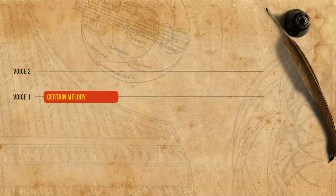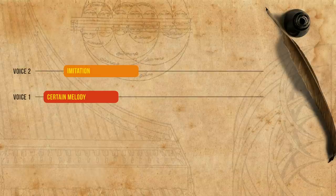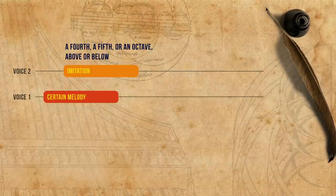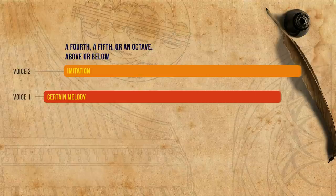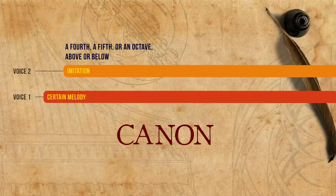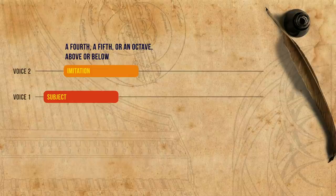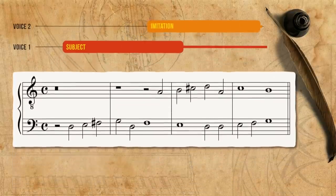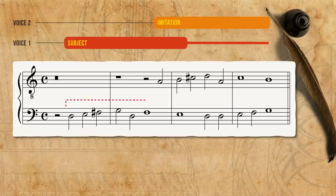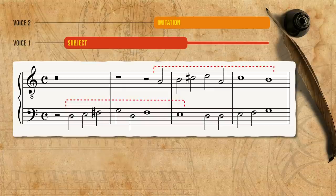Once we have a certain melody, a second voice may be added after a short delay, imitating the first voice a fourth, a fifth, or an octave above or below it. If the imitation continues on and on, it is what we call a canon. What Santa Maria does most, however, is to only imitate a short subject — a short melodic fragment — and then turns to free counterpoint. The imitation may enter at the end of the subject. For example, the subject starts on the lower voice on D, and the imitation joins later, a fifth higher, on A.